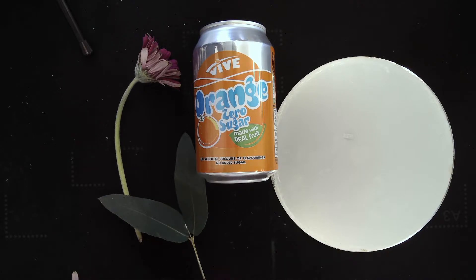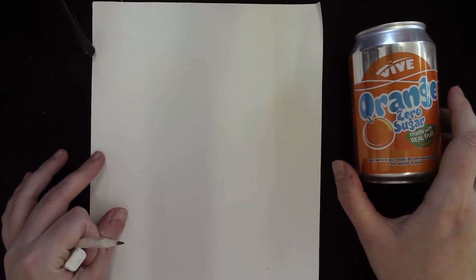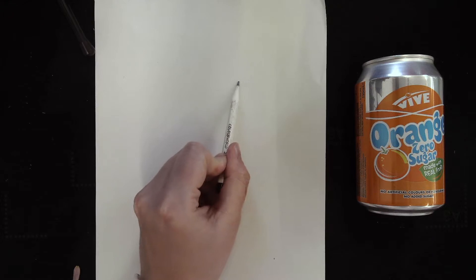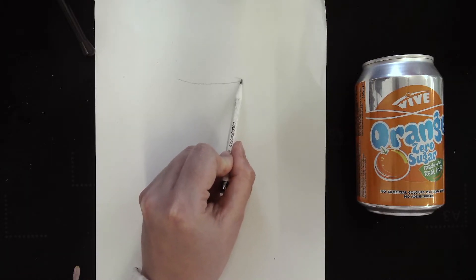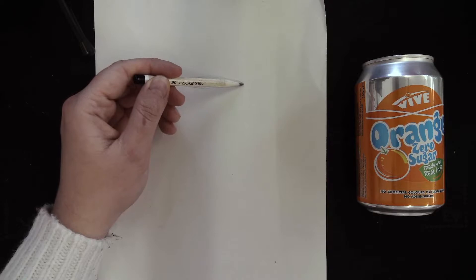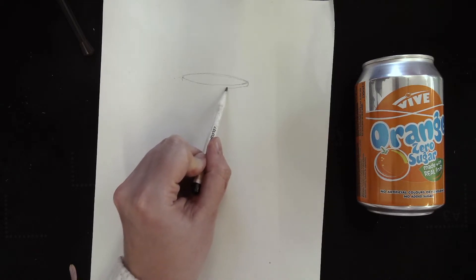So today I'm going to have a go at drawing the can. I'm going to start off making sure I've got it in clear view. The first thing we're going to start with is the outline — take your time and make sure you get this right, because if you don't, it doesn't matter how much detail or tone you add, it's never going to look quite right. Draw nice and lightly with your pencil, because if you make a mistake you've got the freedom to rub it out without indenting the paper.